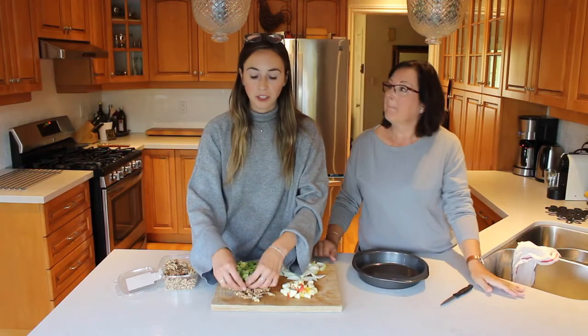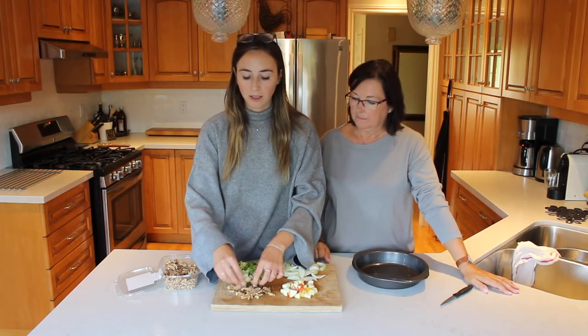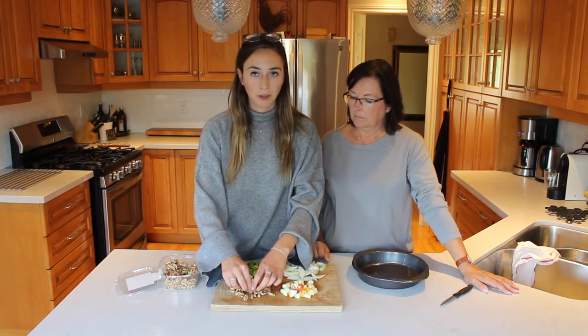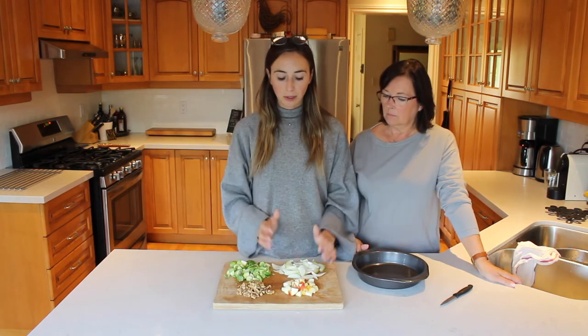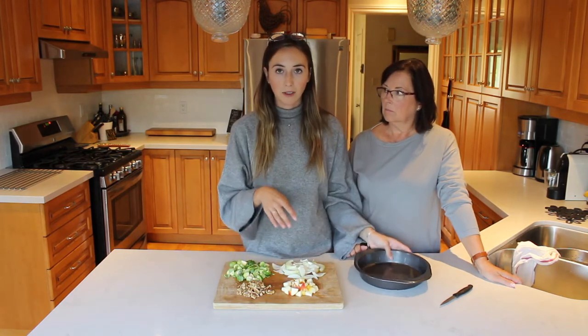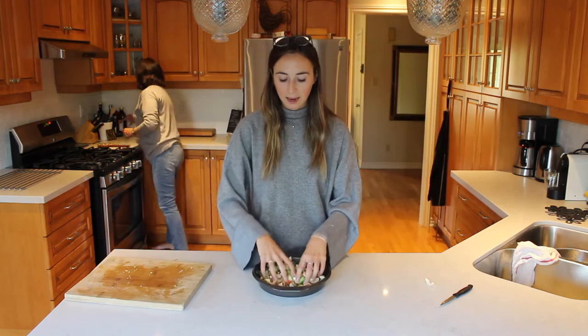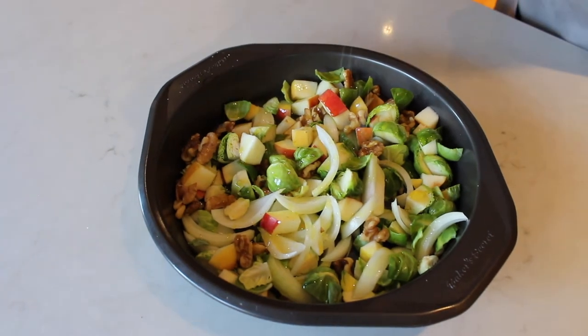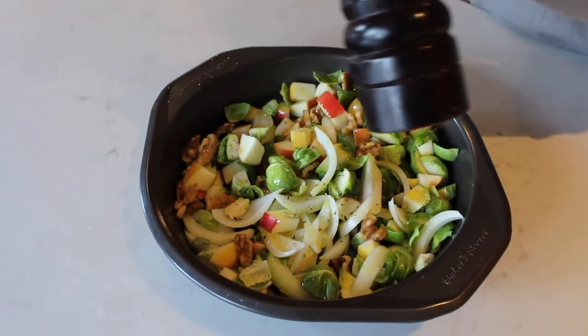So after we have our veggies cut, we're also going to crush up some walnuts because we are going to roast our vegetables with walnuts as well to add a bit of crunch. We're going to season them right now so they're ready to roast. We're going to add in our Brussels sprouts, onions, apples, and walnuts into a pan, mix it up a bit, and my mom's going to season. I'm now going to drizzle some olive oil on this with a little bit of salt and pepper, and I'm going to add in a little bit of maple syrup just for a little bit of sweetness.